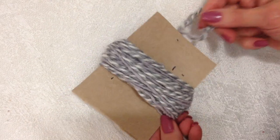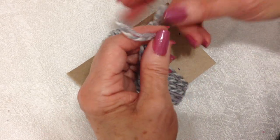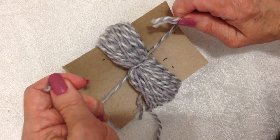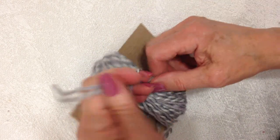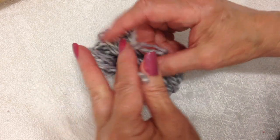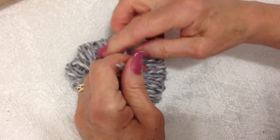I've wound it around, and I'm going to go from this side and pass my yarn underneath that bundle. I'm going to tie a surgeon's knot — just twisted twice — and give it a good tight pull. I'll slide the cardboard out, take those two sections and bring them around again, and tie another surgeon's knot, good and tight.